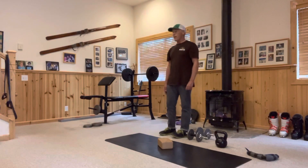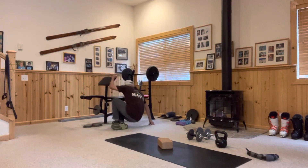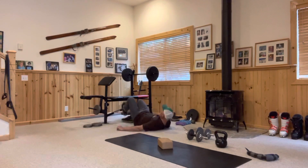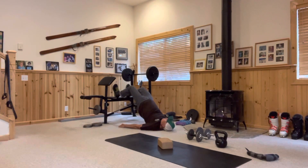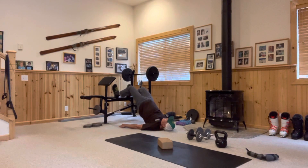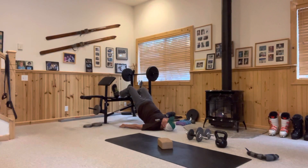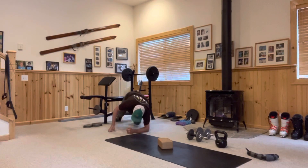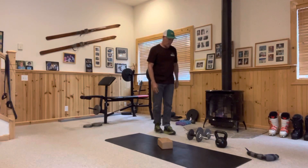The next one is the hamstring bridge. You'll need a bench, chair, or something similar. Your knees are at a 90-degree angle and you use your legs to push your hips up, isolating your hamstrings and glutes. Push up with your hips and lower back down. That's six to twelve reps, two sets.